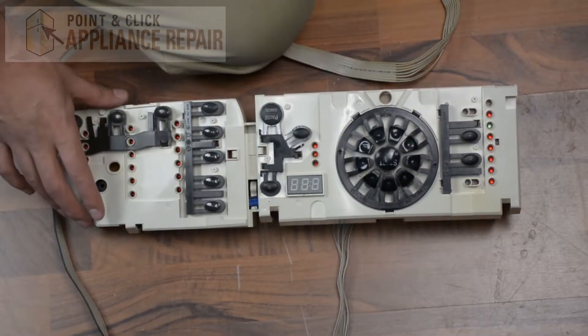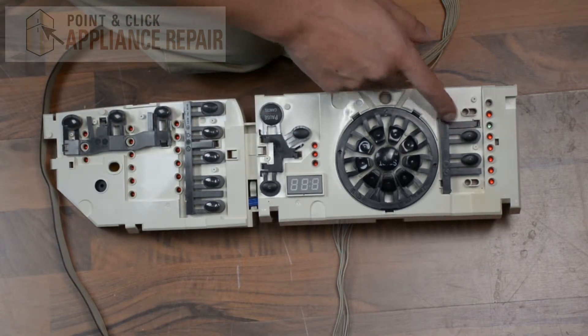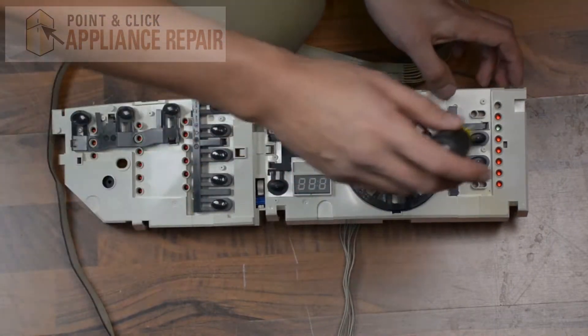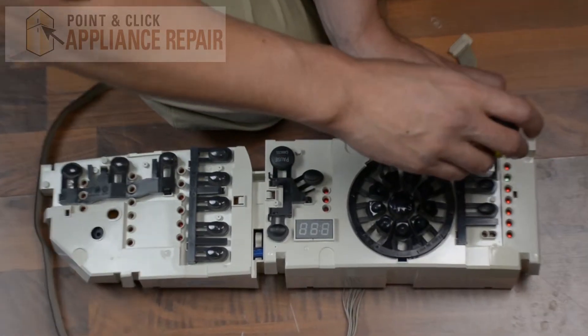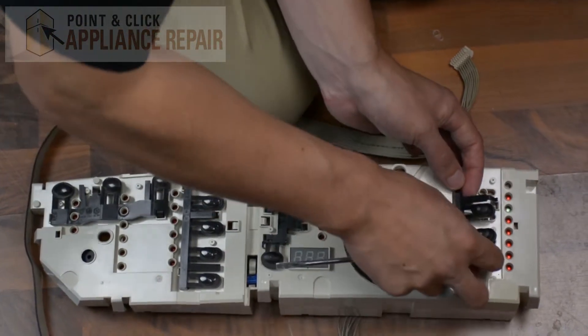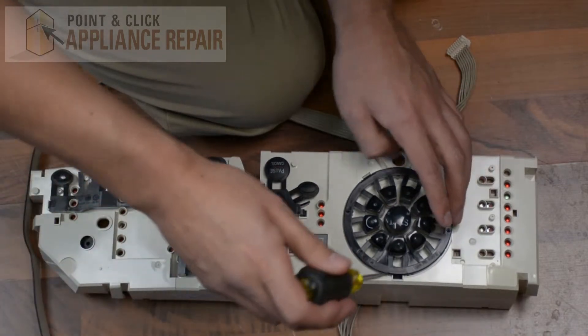Once you get the last one out you should be able to just lift it straight out. This whole piece right here is our user interface. What we have to do now is remove all of these buttons so we can put them on the new one. Using a flathead screwdriver, go to each set of buttons, push in on one of the locking tabs, and that should release them so you can take them out.